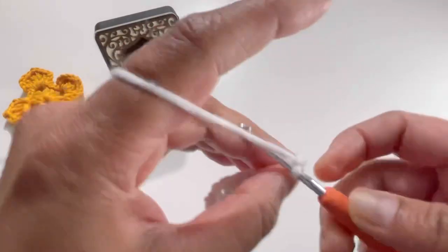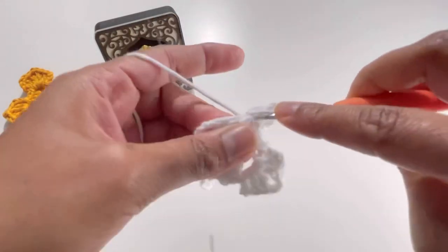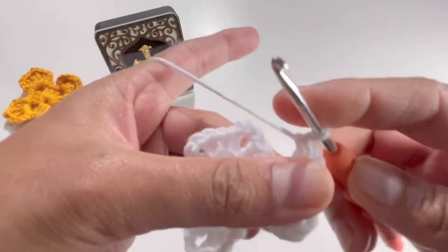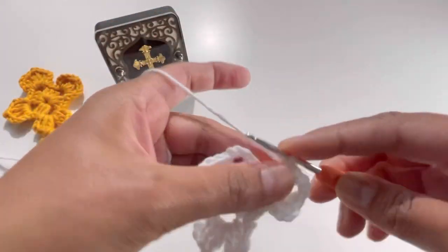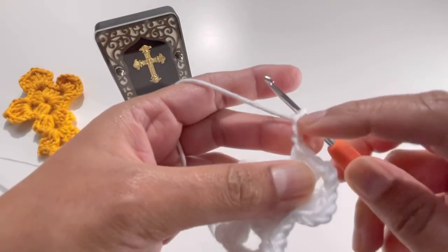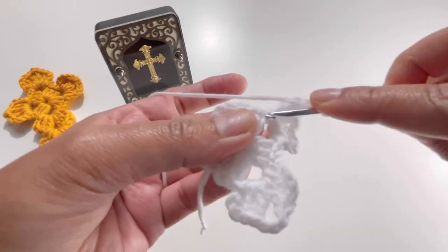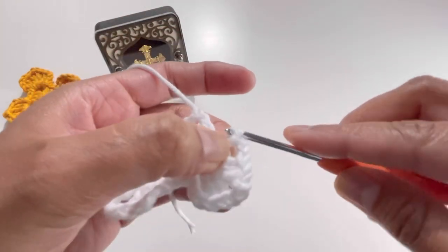Chain up three — one, two, and three — then do two double crochets: one and two. Chain up three — one, two, and three — these three chains count as the last double crochet. Insert your hook into the first double crochet, grab the yarn and make a slip stitch.